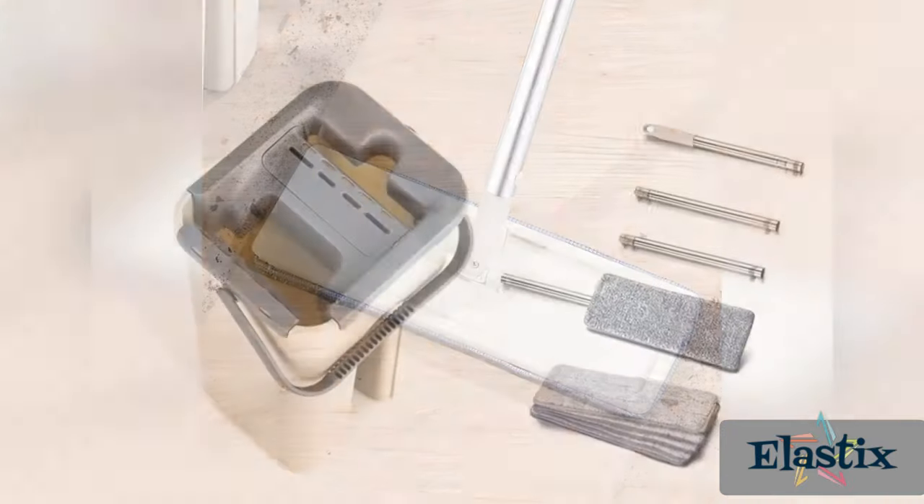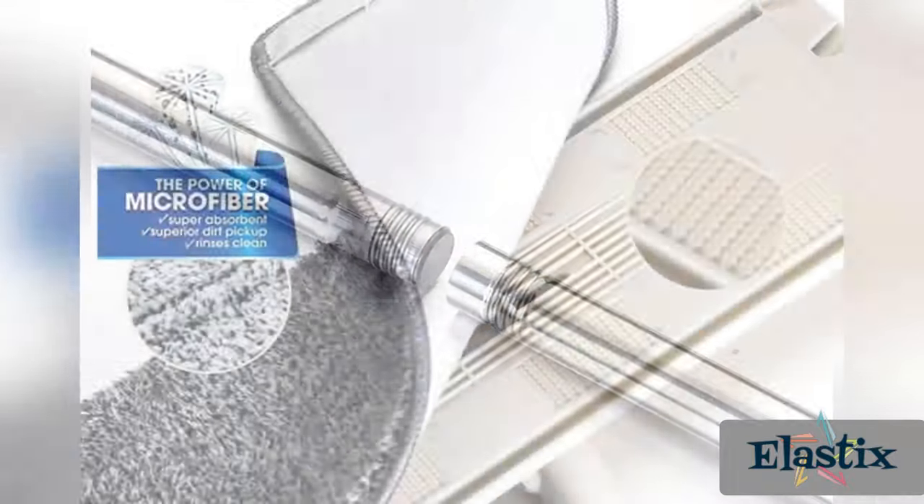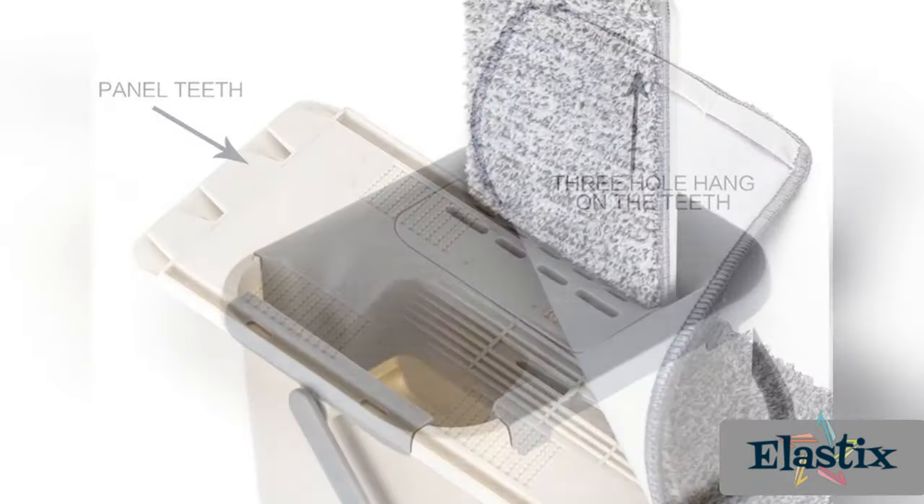The self-cleaner mop is less work-intensive than a spin mop, spray mop, rotating mop, Swiffer wet refills, and other mop systems on the market.